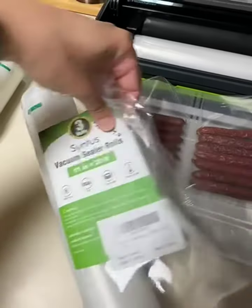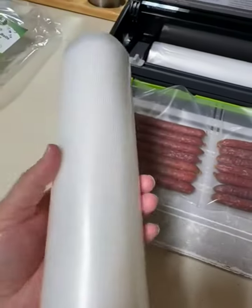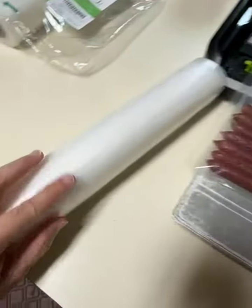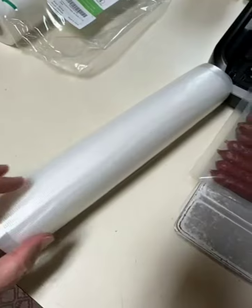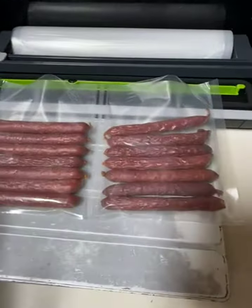Today we're taking a look at these vacuum bags. The first thing I noticed when I pulled them out of the package is they're ripply here in the plastic. I don't know if you can see that on the video. Some brands have had ripples and they had a problem sealing, while others were okay. So we're going to go ahead and try these out.